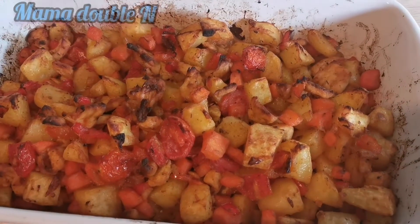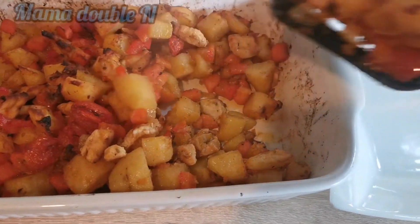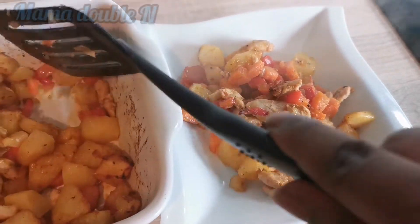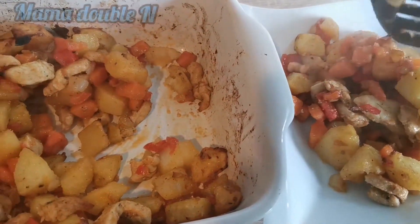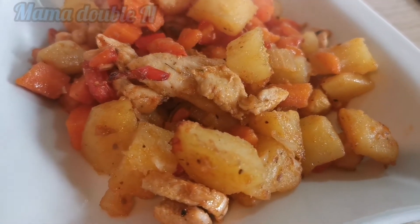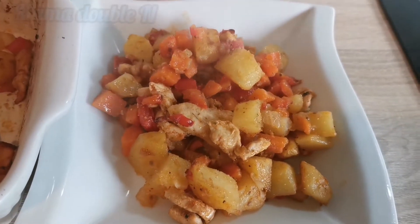That's how I prepared this delicious recipe. What I love about the potato being baked in the oven is how soft it becomes and the taste it has. Thank you so much for watching from start to end. If you haven't subscribed to my channel, please don't forget to do so — subscribe, share, like, and comment. I appreciate all your support. See you in my next video, bye!